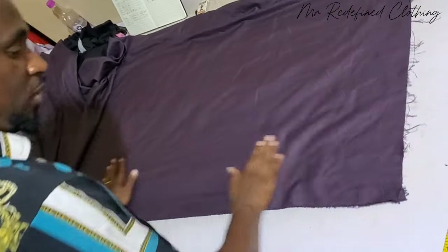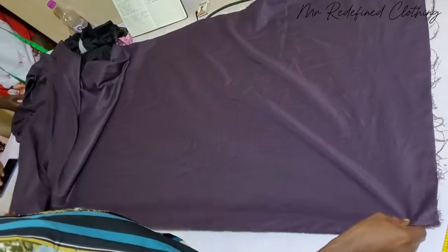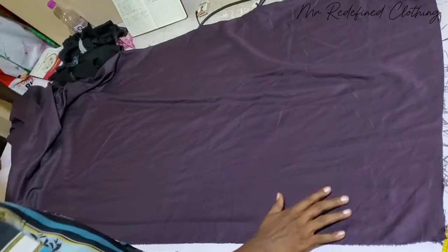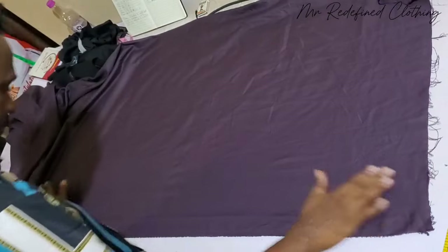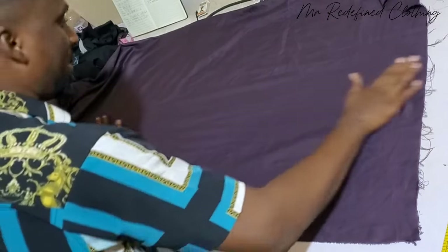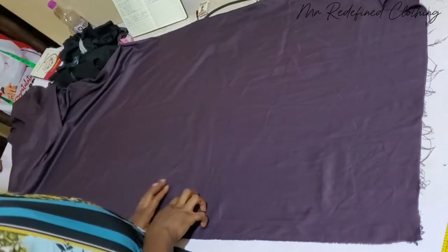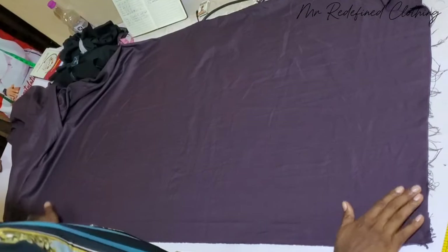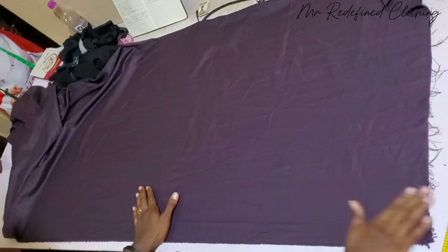The first thing you need to do is to get your fabric unfolded in this form, and then you are going to fold your bottom allowance. But before you do that, you have to make sure the fabric is properly ironed. There should be no wrinkles on the fabric whatsoever. So once you have ironed out the whole fabric, the next thing you do is to fold your bottom allowance.